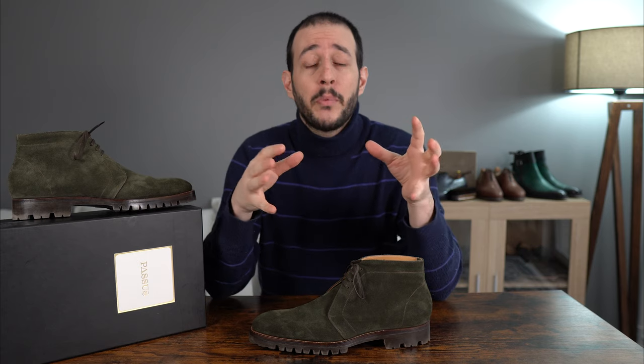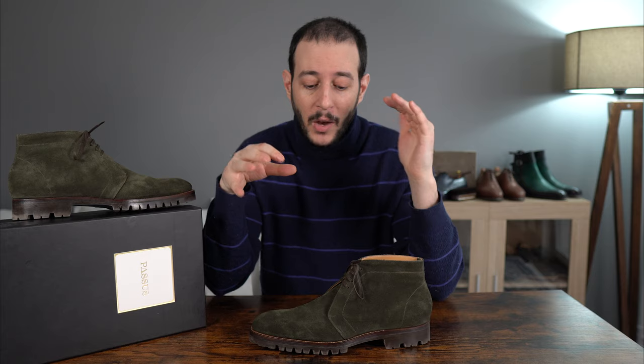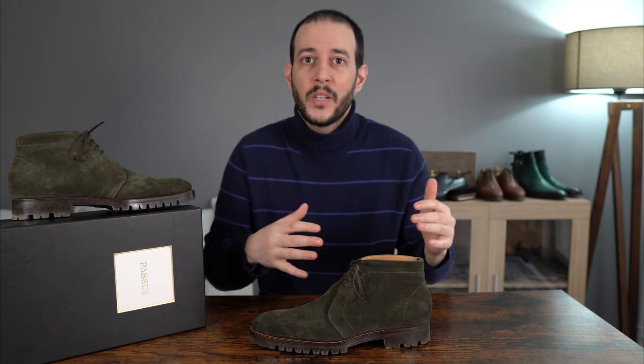I will skip most of the introductions from my previous video and jump right into it — a quick look at the features and how everything feels, then we'll discuss sizing specifically and some ways to style it.